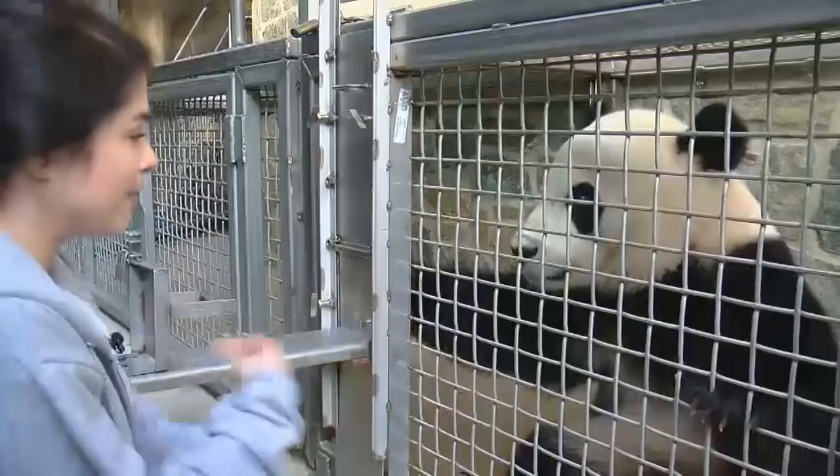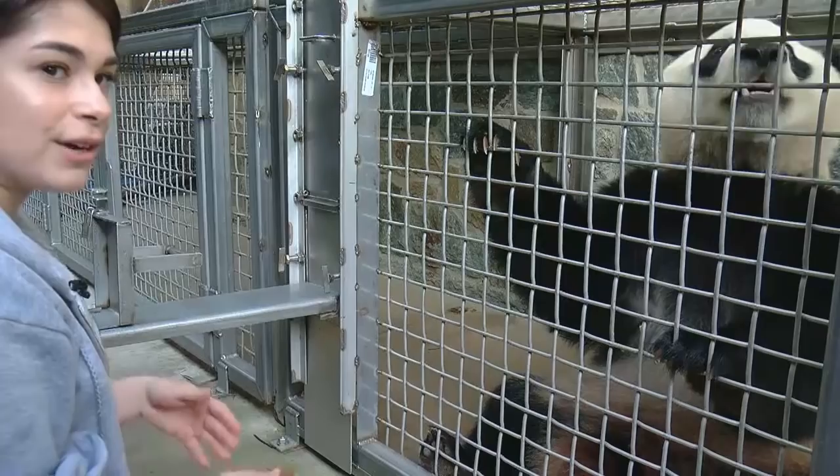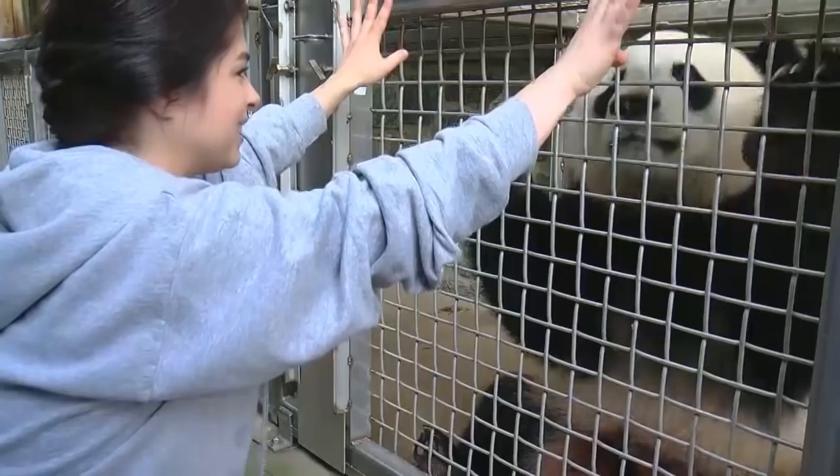Would you like to do some training? So we train all of the pandas on basic behaviors that really just help us with their everyday care, and some behaviors that help us with veterinary needs — and he's very ready to do the blood sleeve, that's one of his favorites. We do a lot of stuff so that it makes our lives and their lives much easier, and we don't have to put them under anesthesia to do a lot of procedures.